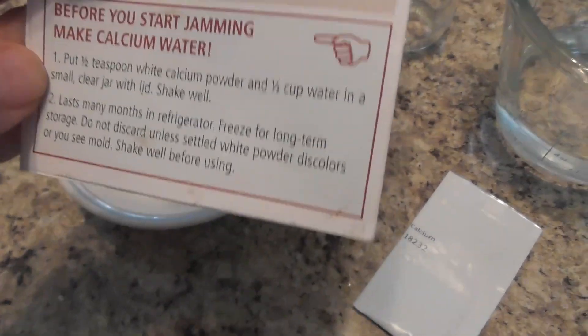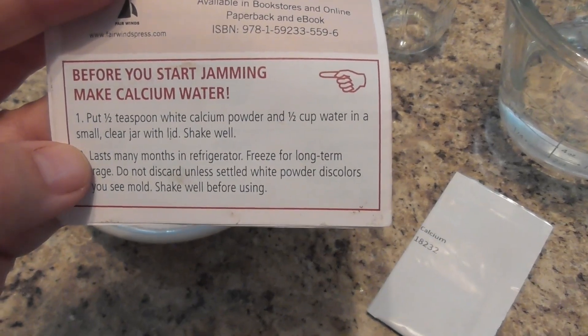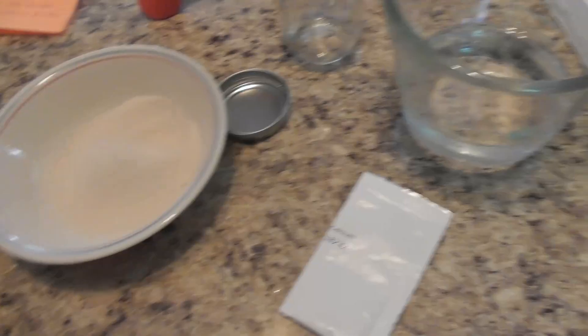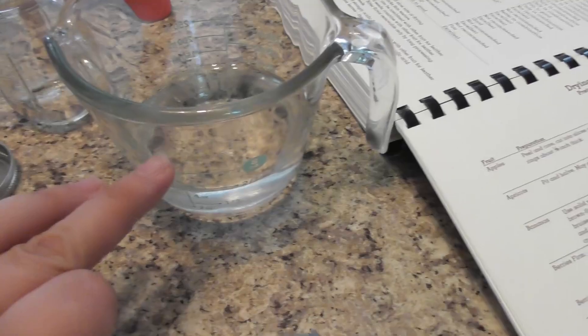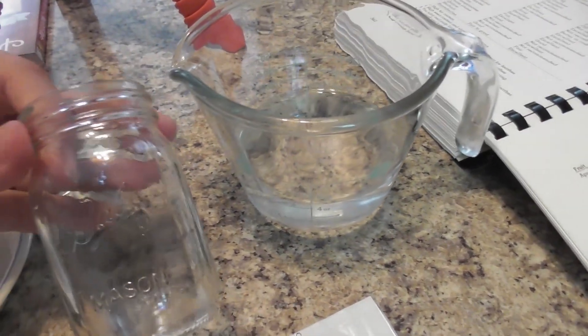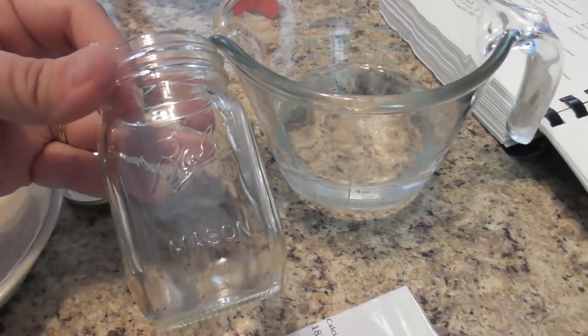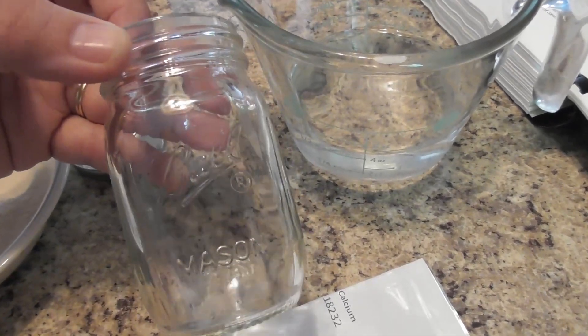Before I really get started with the canning process, I need to make calcium water, which is a half a teaspoon of white calcium powder and a half a cup of water. So I have my water here, and this is the calcium powder — I'm going to dump that in. After I've used this, I'm going to store it in this little jar in the refrigerator. They said you can store it in the refrigerator for as long as it's not growing mold, or you can freeze it if you need to keep it longer.